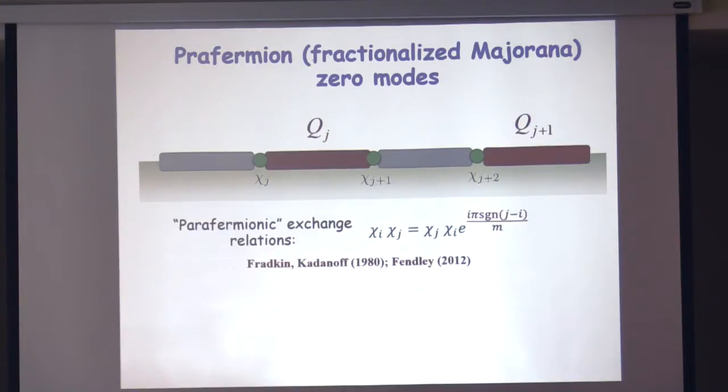Mathematically, this is the same structure discussed in the context of statistical mechanics of a Z3 Potts model. Paul Fendley discussed precisely this kind of one-dimensional model where the degrees of freedom satisfy this algebra — basically the same system. He introduced it on abstract grounds and this is a concrete realization of that system.